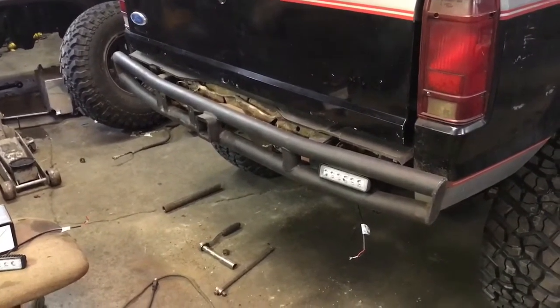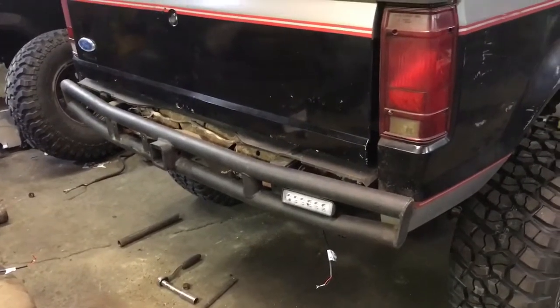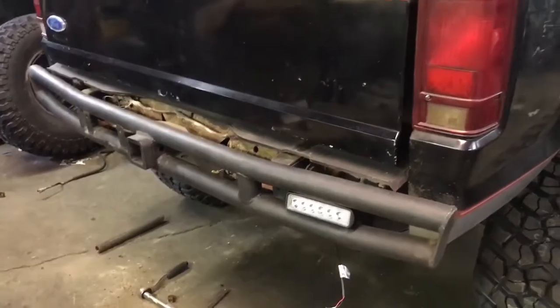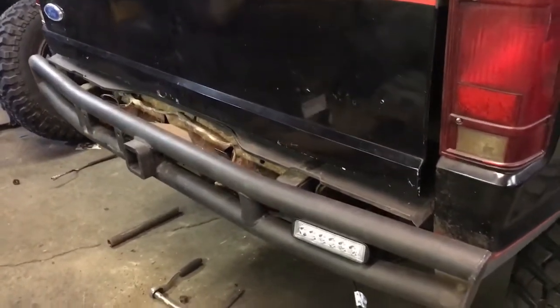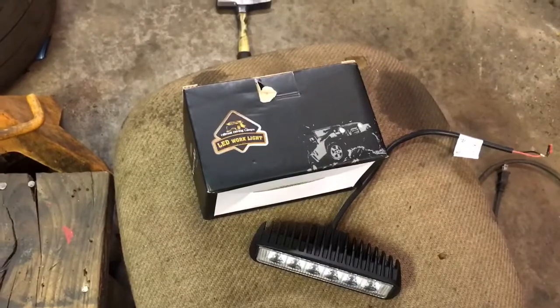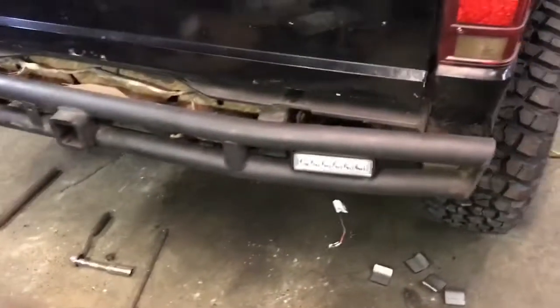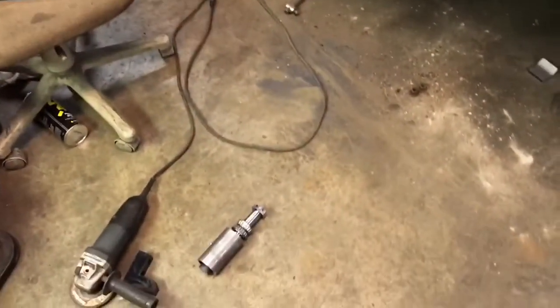I'm going to mount these eBay two-inch by seven-inch LED lights - they'll probably get mounted in there between the tubes as backup lights controlled by my switch panel. These things are like 25 bucks and they're bright as hell, so they should work just fine. If they end up being collateral damage for 25 bucks, whatever.